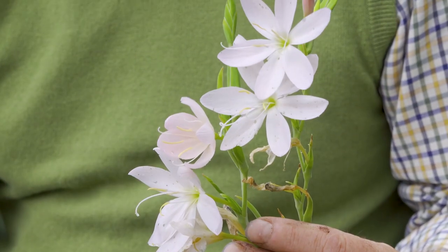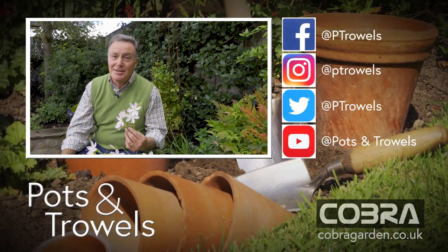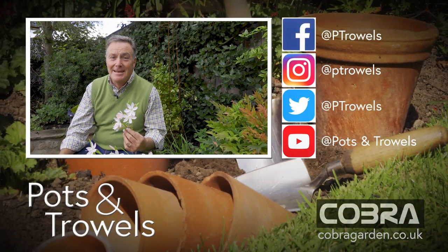That's all for this week, but I couldn't resist a sneaky look at these lovely hesperantha — used to be called schizostylis — this cultivar is called Pink Princess. Absolutely beautiful, it starts to flower in September and goes on well into December, even in my North Yorkshire garden. Well worth growing for that late autumn and winter colour. Thank you of course to Cobra for their continued support and hopefully we'll see you again next week.